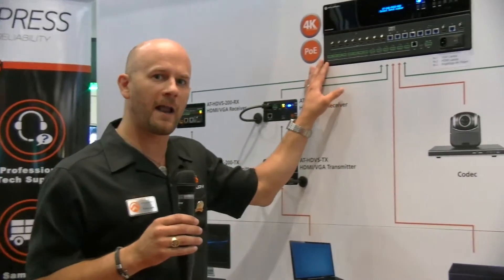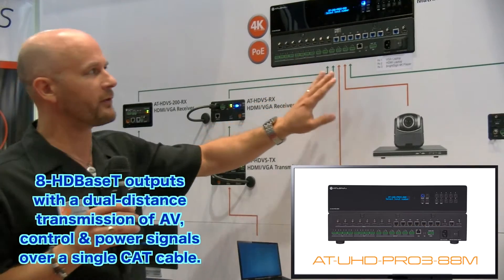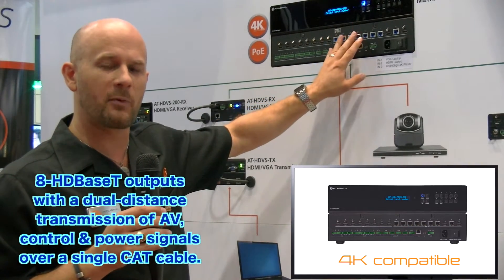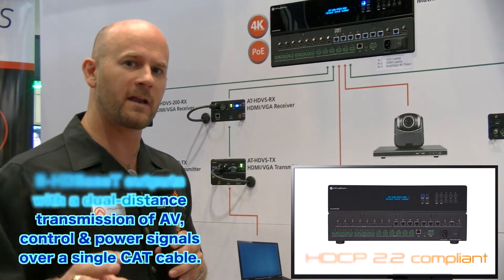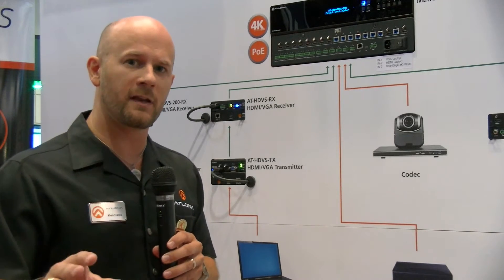I want to show you an example of how we're using this in a multi-screen, multi-display conference room type of application. It's on the wall here beside me, and we're featuring our 8x8 matrix switcher, which has 8 HDMI inputs with 8 HDBaseT outputs. What's special about these outputs is we include a mix of both 100 meter and 70 meter HDBaseT outputs, and the reason we do that is to give you extra flexibility within the installation.